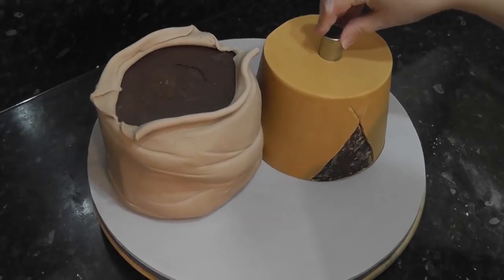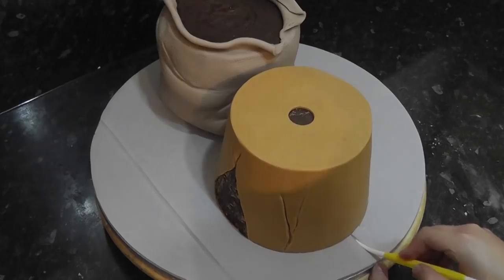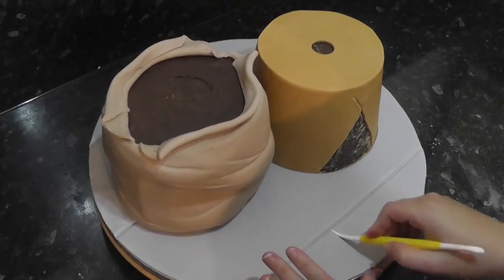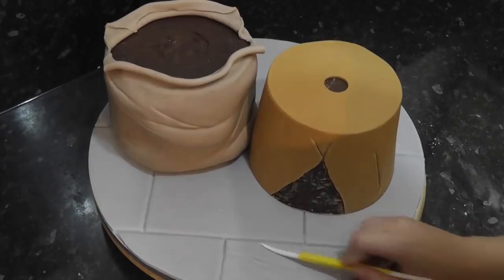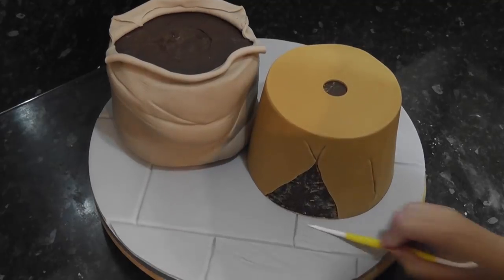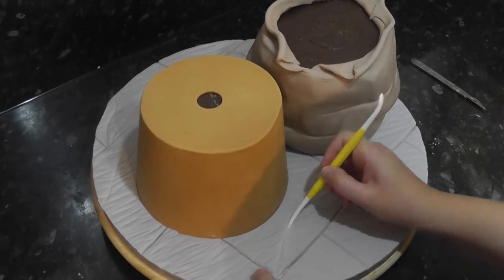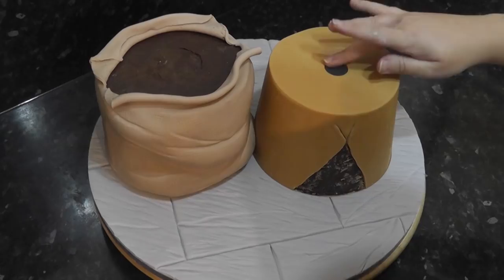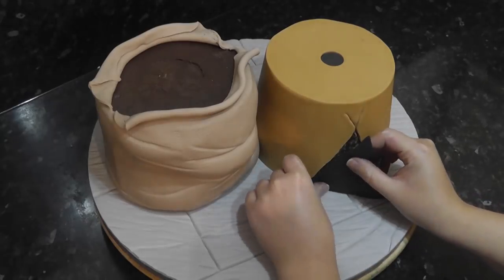Remove a circle of paste from the top with a small circle cutter. With a dresden tool, score in lines on the board to look like stone flooring, and texture the stone by running your dresden tool over it. Feel free to add in some deeper lines as cracks to the stones. Fill the hole on the plant pot with a circle of black paste and also fill in the triangle. This is Renshaw's black.